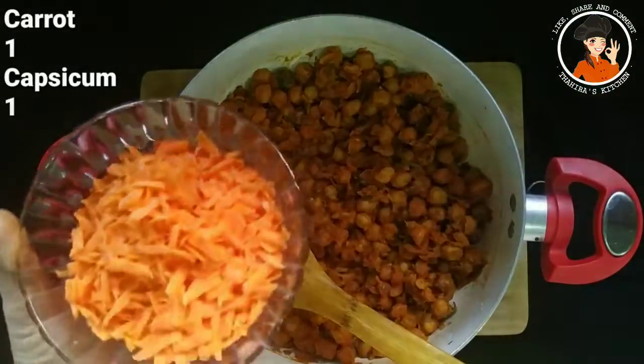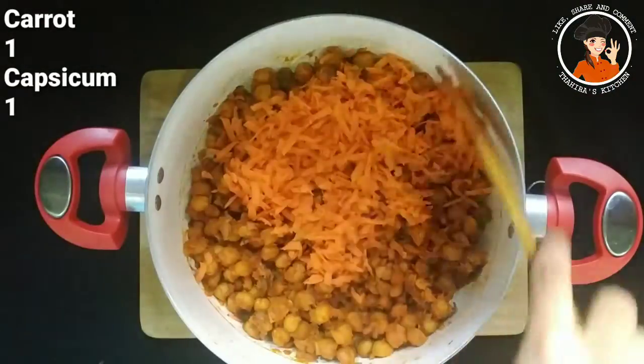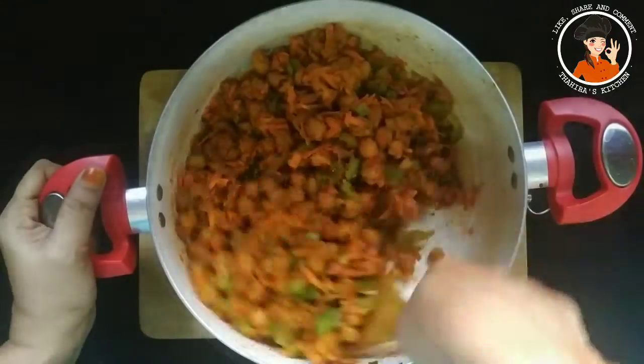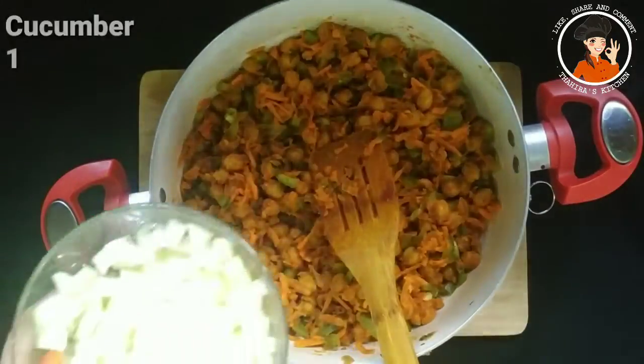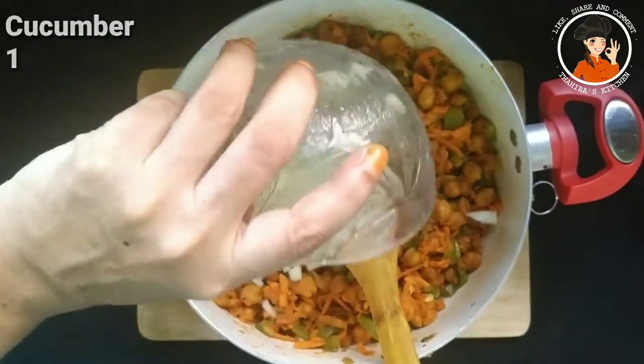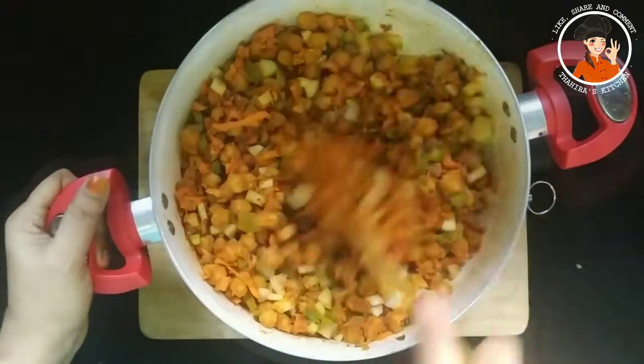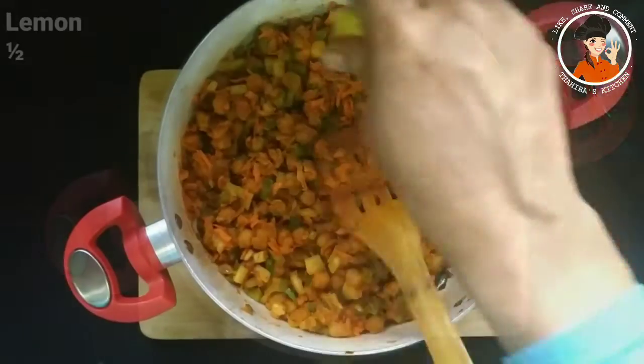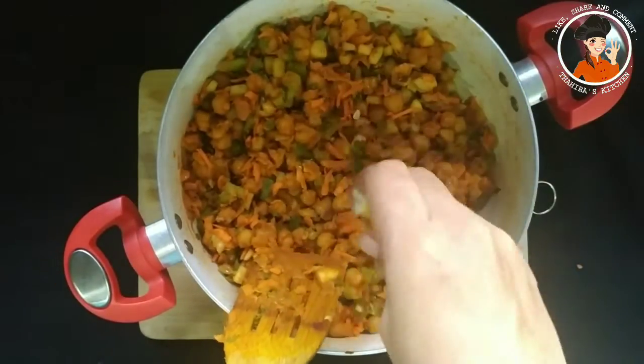I have a carrot and a capsicum. I will add the seed part. I will mix it in with 4 tablespoons of garlic. You can make the sauce a little bit.